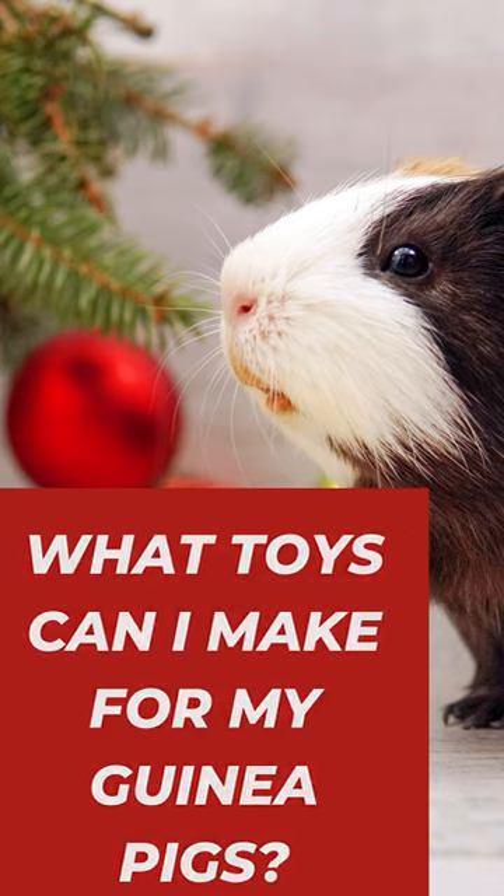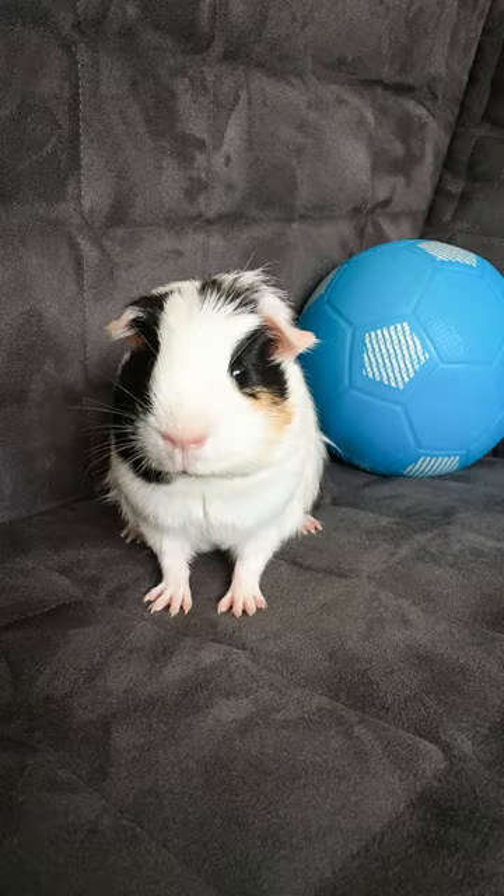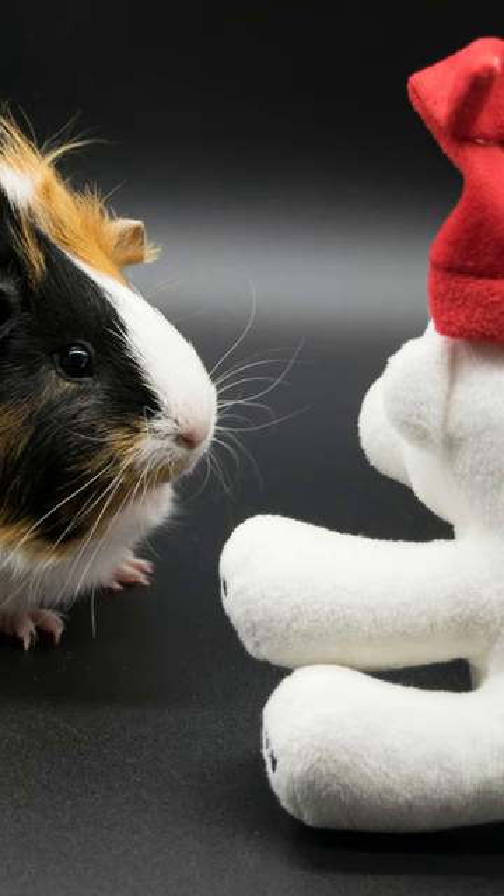What toys can I make for my guinea pigs? Looking to entertain your guinea pig? Try these DIY toy ideas. Cardboard castles: create a castle with cardboard and fun decorations.